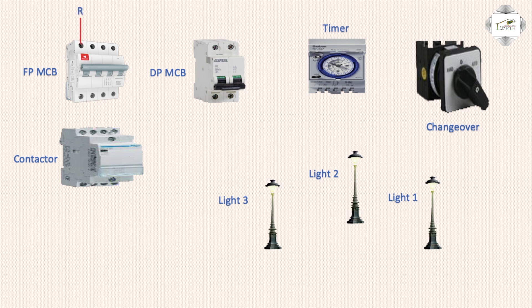First phase red connection to circuit breaker, second phase yellow connection to circuit breaker below, third phase circuit breaker connection — black means neutral connection — circuit breaker outgoing to magnetic contactor MCV connection.